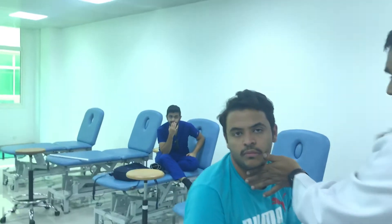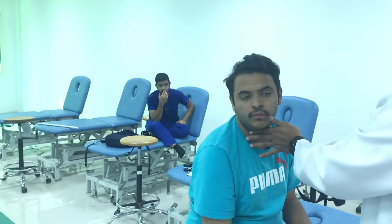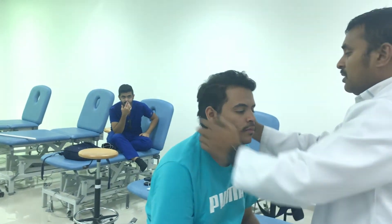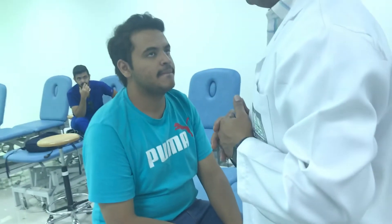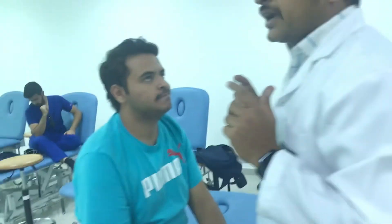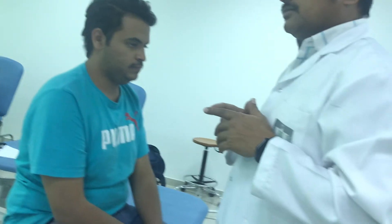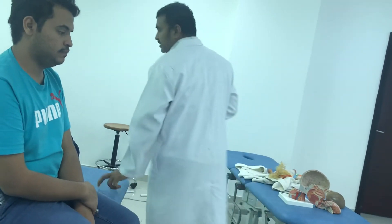Once it subsides, get to the optimal neutral position and put on a collar. Why a collar? If there is no collar, again it will cause rotation and the patient may feel vertigo. Again I am showing — can you please go for long sitting?